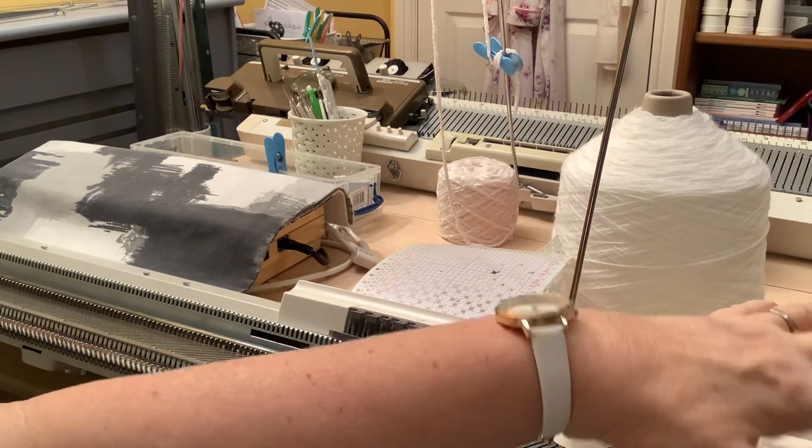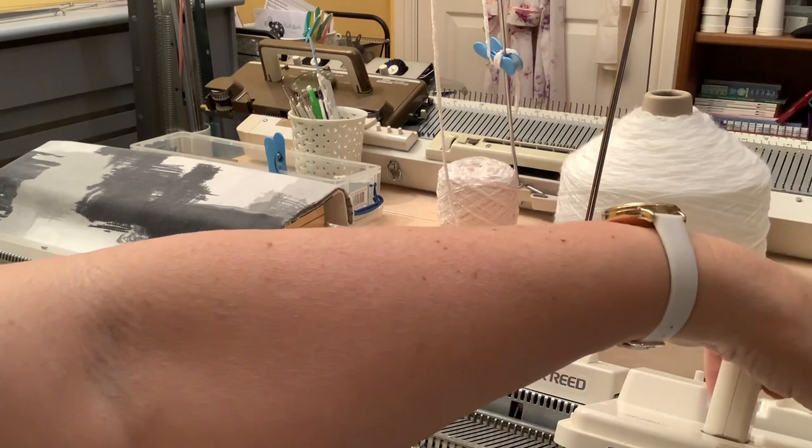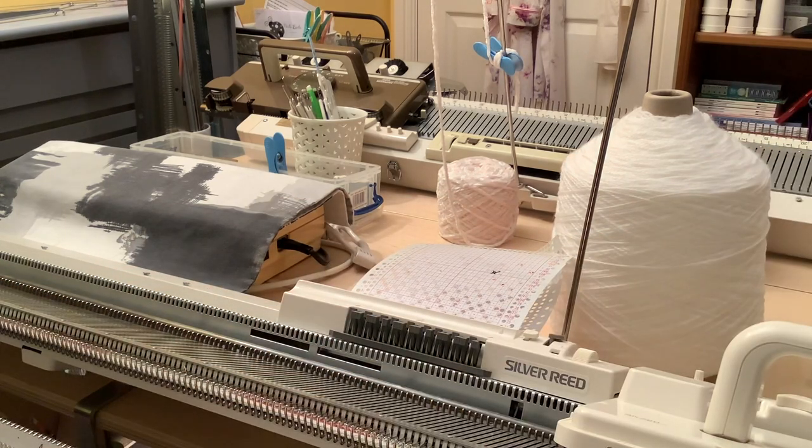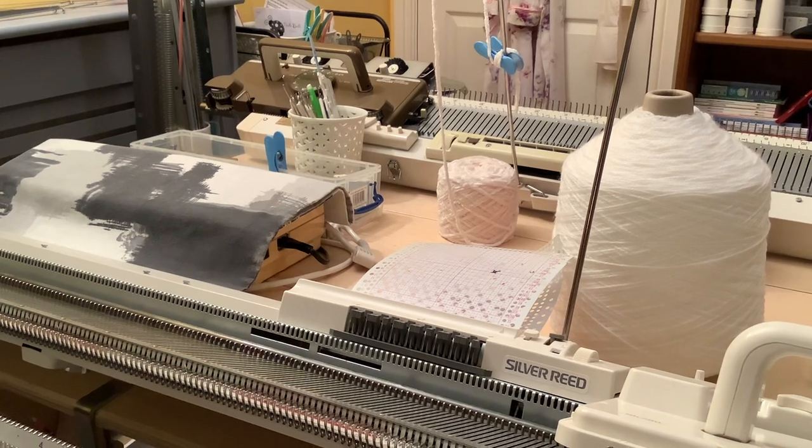As I explained earlier, the cam lever on here is the way you select which stitch pattern you want to use. I hope that's given you a little bit of a flavour of the knitting machine and what it can do. If you have any questions about it, please ask and I'll do my best to answer. Thank you.